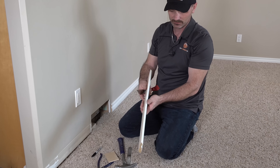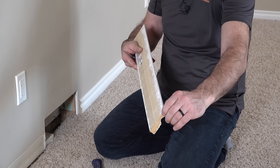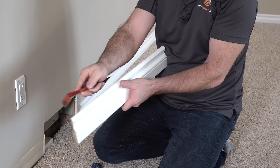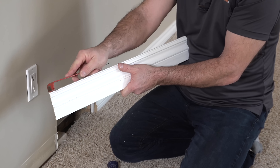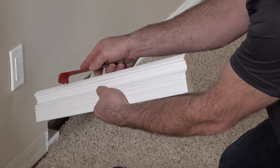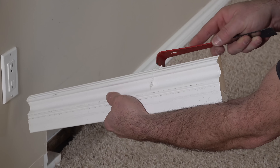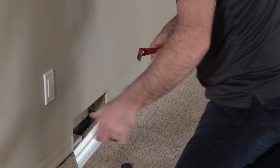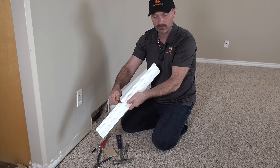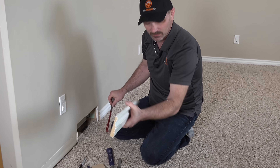Another thing you might find — these ones aren't bad at all, but if the baseboard was caulked on with a big goopy bead there might be some caulking on here you want to take off. A bar like this is pretty good because you can just carefully scrape along there. You can see there is a little bit on this one and as I pull it off it just kind of peels that little bit off. Sometimes that's a much bigger amount. Your knife will even work — you can do the same thing with the knife carefully.